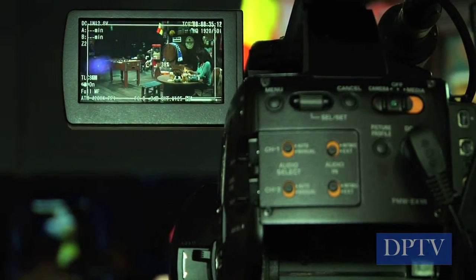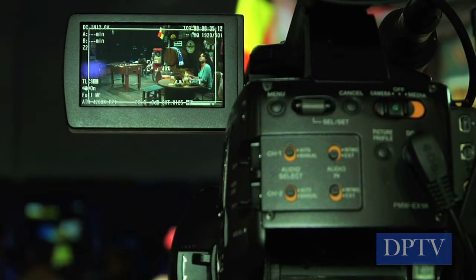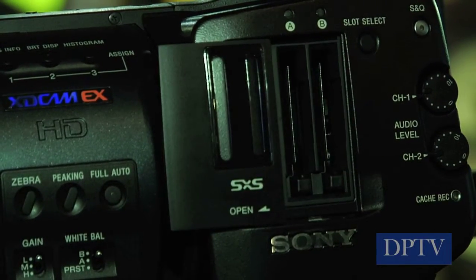XD Cam EX has half-inch full raster 1920x1080 CMOS imagers. CMOS has better low-light sensitivity compared to CCDs, lower power consumption — which means longer battery life — and since it uses low power, we can make the camera very, very small. It has two memory slots, and with our firmware you can record onto SDHC class 10 cards as well as memory sticks. So the cost per minute of recording has gone down substantially.